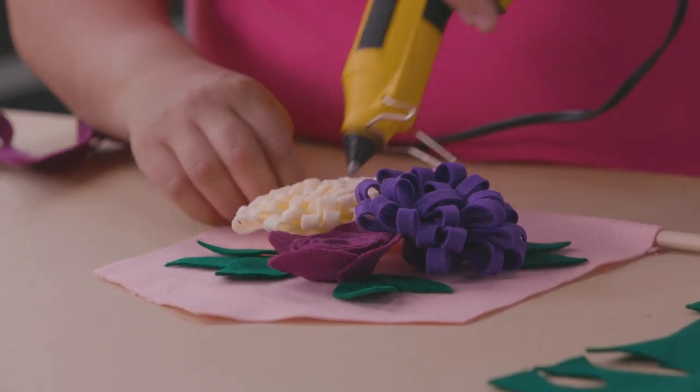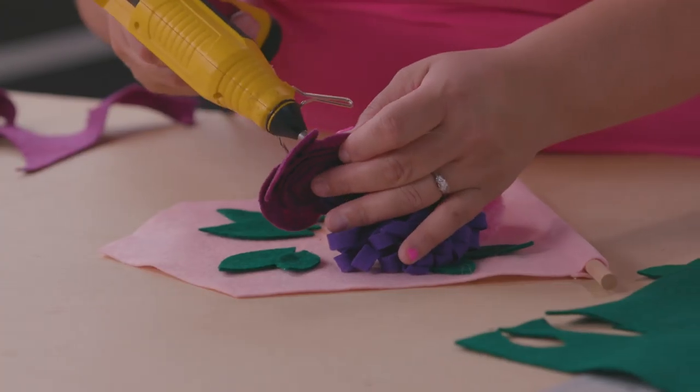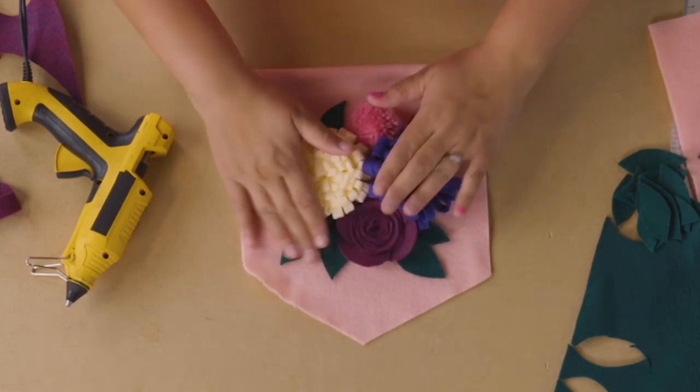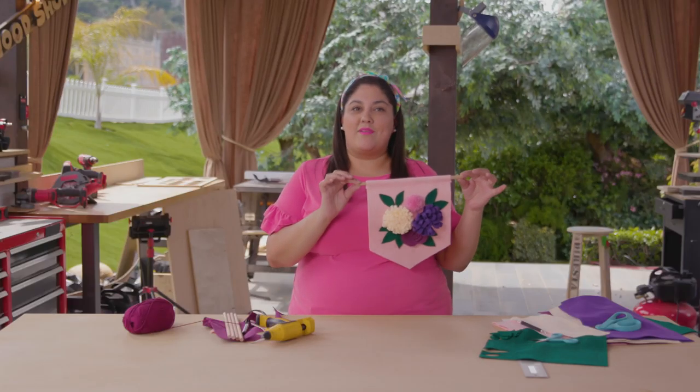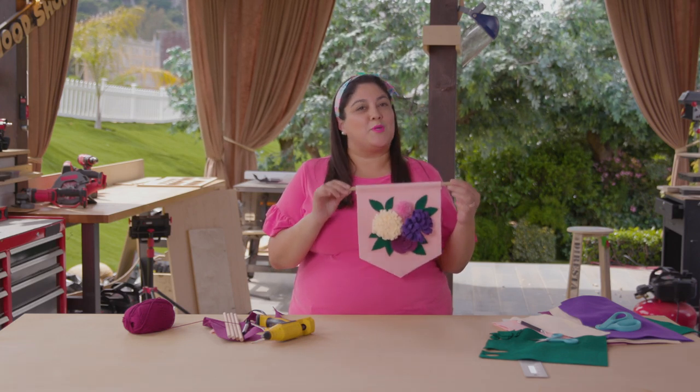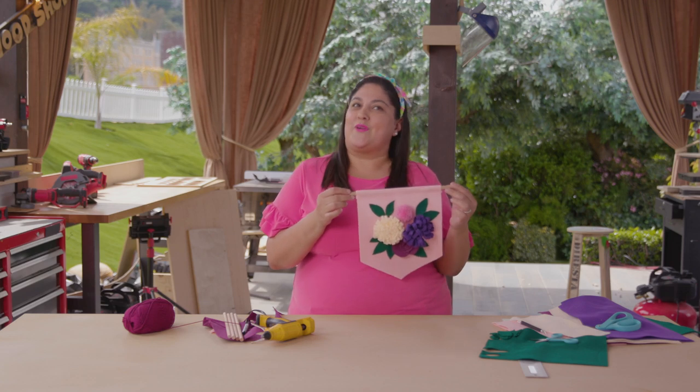I start with the leaves since this is the bottom layer. Now that we've glued down all the leaves, we're going to glue down our flowers. Make sure your glue is dry before you hang it up. So here you have it — a simple and easy felt wall hanging to make for Mother's Day, a perfect personal touch that goes perfectly with those earrings she's been wanting.